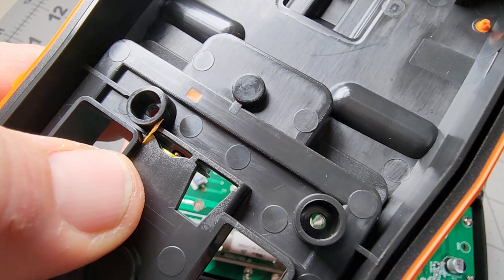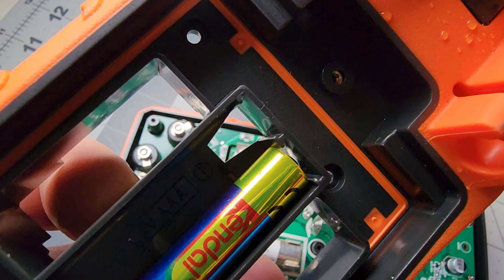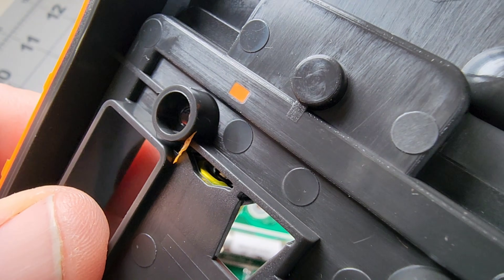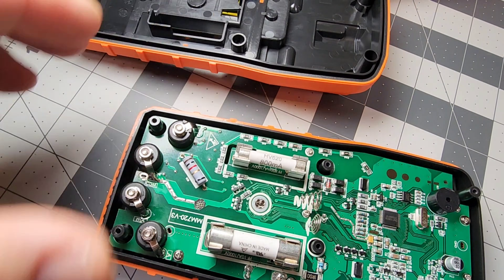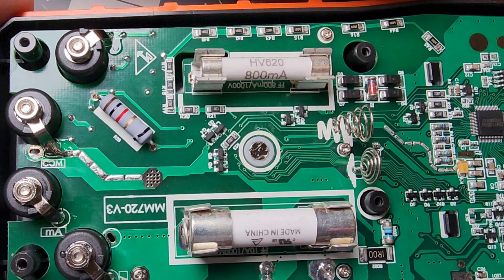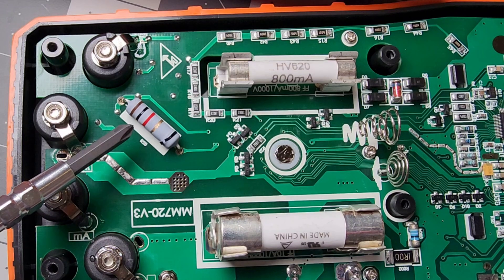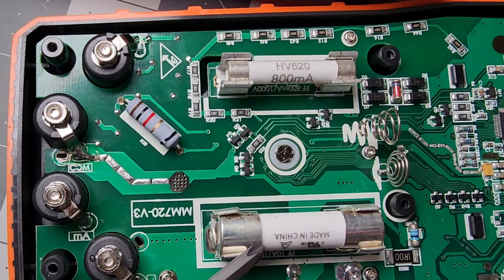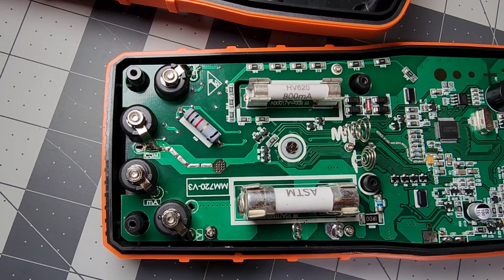One thing Klein consistently does on their meters: the battery housing has etched holes so the battery terminal springs can make contact with the PCB — an interesting approach they've used forever. Inside the MM720, the current measurement path is fully fuse-protected: 800 mA / 1,000 V protection on the low-current range and 10-amp / 1,000 V protection on the high-current input. If you accidentally push too much current through, the fuses interrupt the flow before things get dangerous.